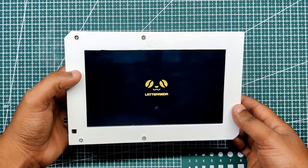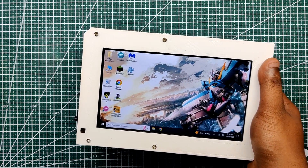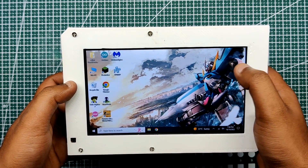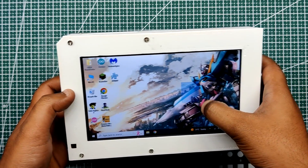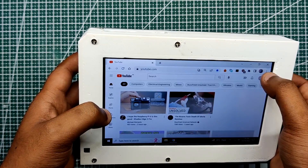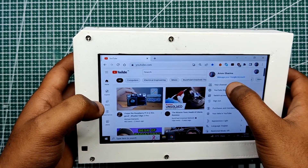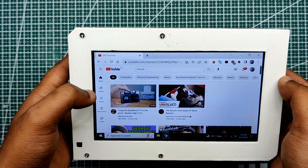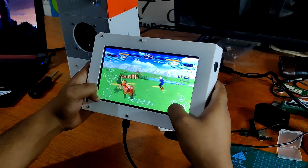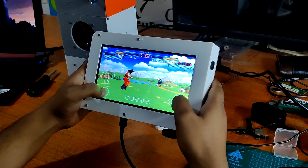Here's the result: a working handheld PC or tablet capable of performing all sorts of tasks we use a PC for — not high-end tasks like video editing or running triple-A titles, but it can browse Chrome and be used as a content consumption device. We can also do mild gaming on this setup, including old games and some retro games.